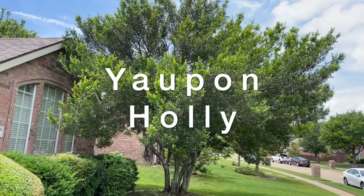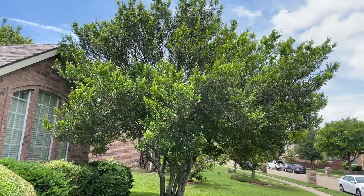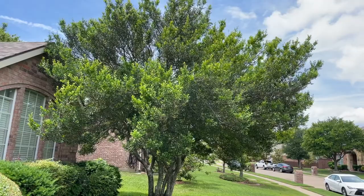Hi, this is Ken with Village Green and I wanted to show you a really good tree to use. This is called a yaupon holly tree. This is about as tall a one as you're gonna find. This one is probably about 25 feet tall or so and the spread is also probably a good 20 feet or so.